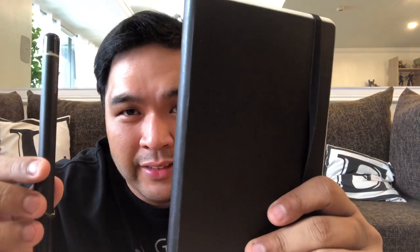That's why when I was walking around SM Aura just last week, I saw a Moleskine stand. I decided to buy a new notebook, but instead of buying the usual notebook, I bought the Moleskine smart writing set. So this is what it looks like.